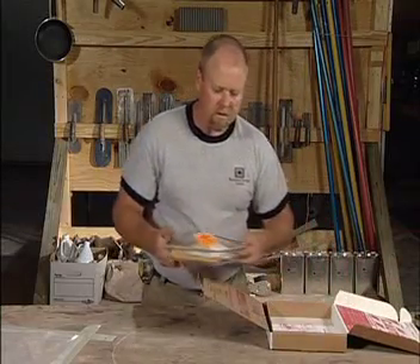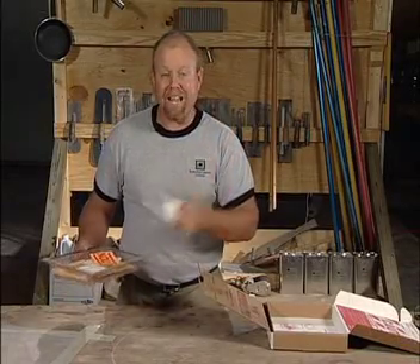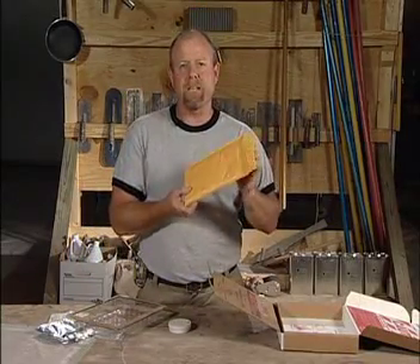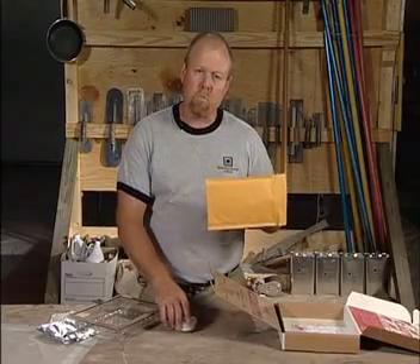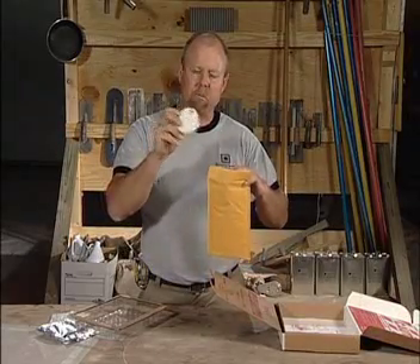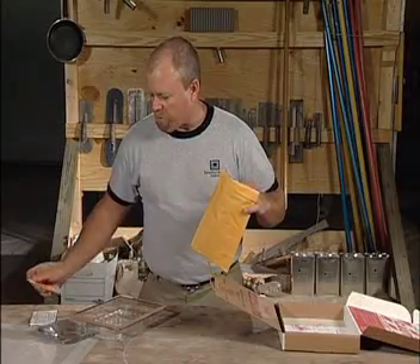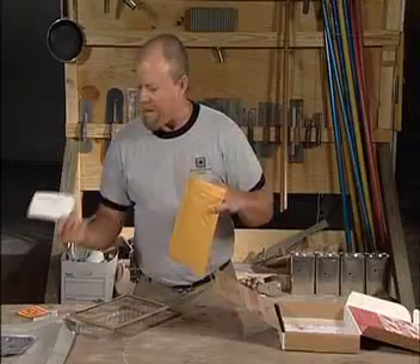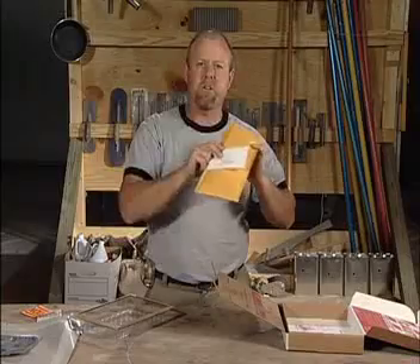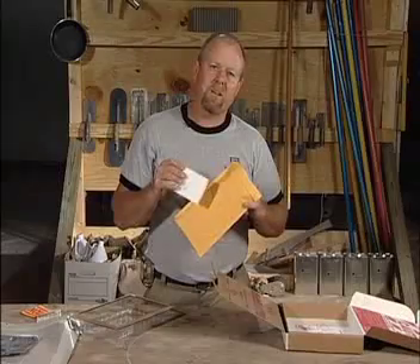You'll see it has a petri dish filled with calcium chloride — an anhydrous material. Also you'll see an envelope, which is included for a reason: once you've conducted your test, you can seal the lid off, put a piece of tape around it, put it back in the envelope. The manufacturer will give you an address — you write your name where it says 'from' and send it off. They'll give you the reading of how much moisture vapor is emitting through the slab.